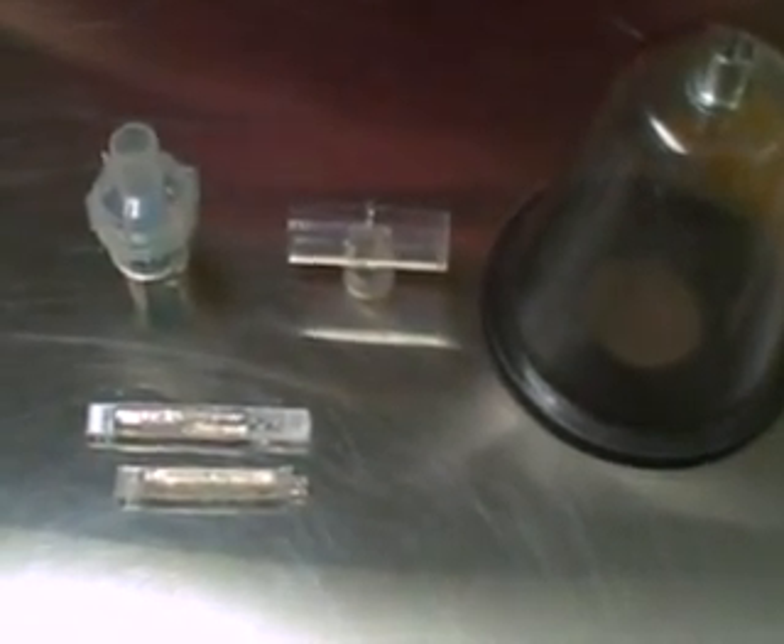On the top left you have the nebulizer, the medicine cup. In the middle you have the T-piece. You have the mask with the diaphragm removed, and you have the medication.